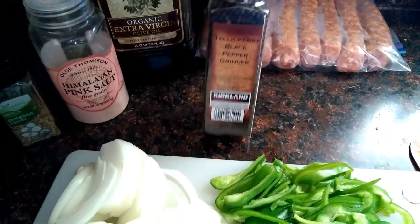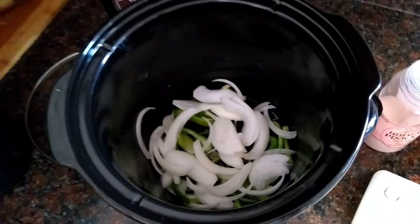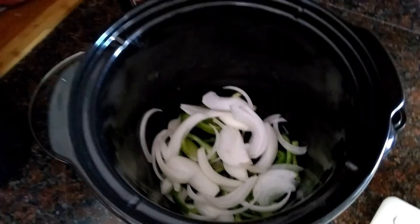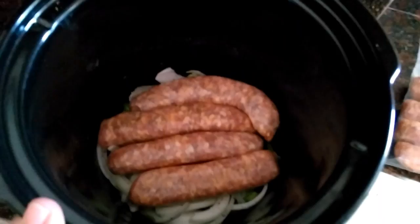First I like to give a little drizzle of oil in the bottom just to keep that bottom layer from sticking — not a lot, just a little. Then we put in a handful of peppers to cover the bottom and a handful of onions to cover the bottom. I'm going to sprinkle some salt — just a little, we don't want a lot, just to give those peppers and onions some flavor — some oregano, then grind some pepper, and put in a layer of sausage.